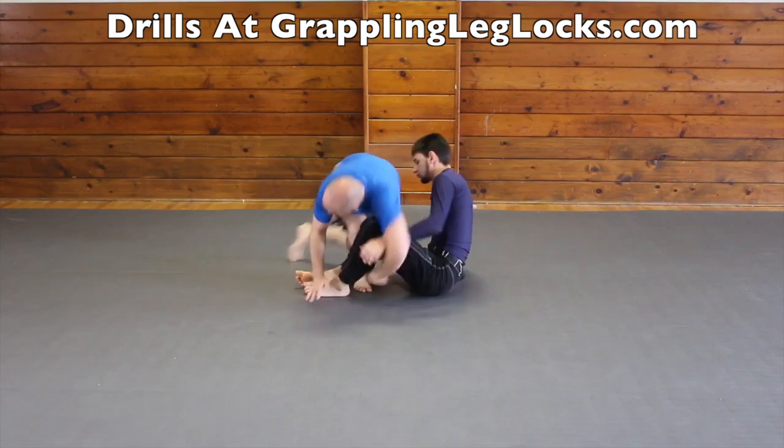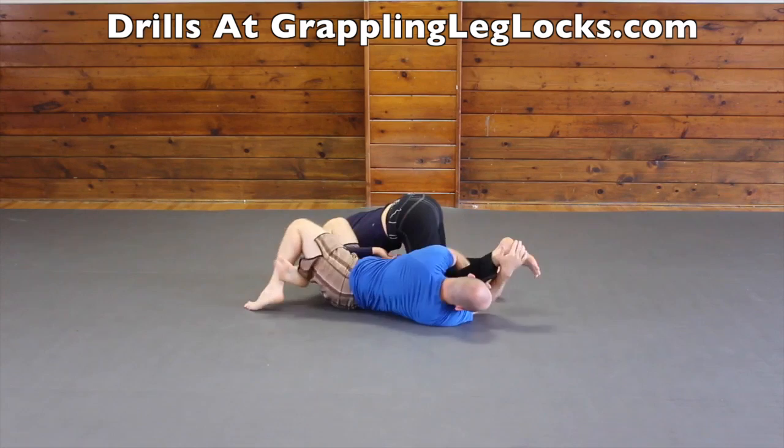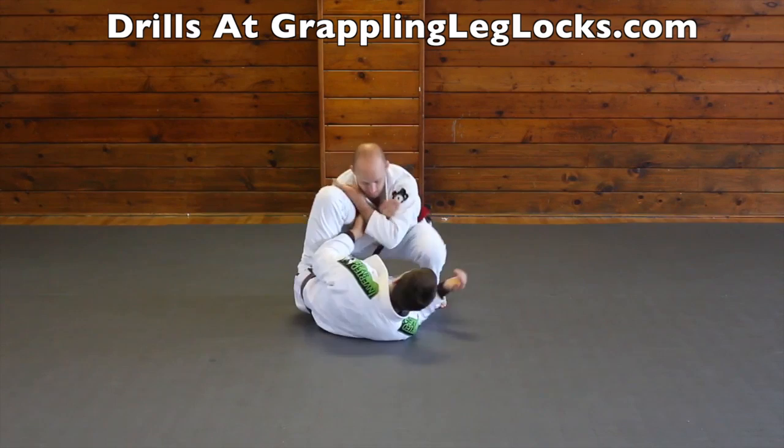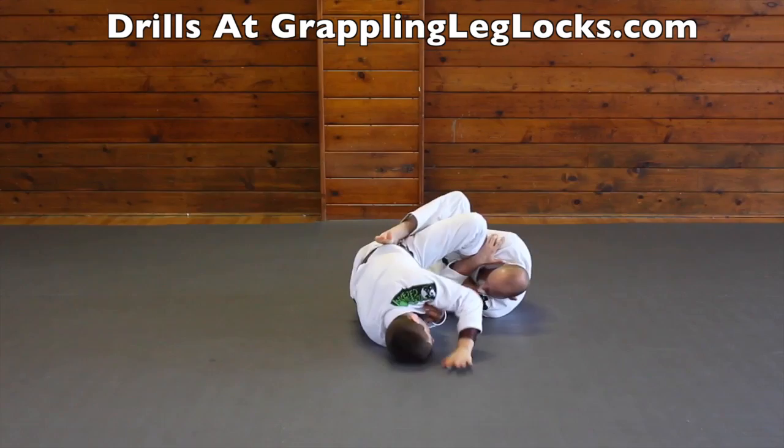The toehold from the old school half guard sweep is a very tricky and effective submission. You can also do a rolling toehold while inside your opponent's butterfly guard. Another effective toehold attack is doing it right from an omoplata attack on your opponent. If your opponent doesn't watch your feet when they go for the waiter half guard position, you may be able to get a toehold on them. You can also get a toehold inside your opponent's z half guard. The estima leg lock inside your opponent's lasso half guard is very effective.